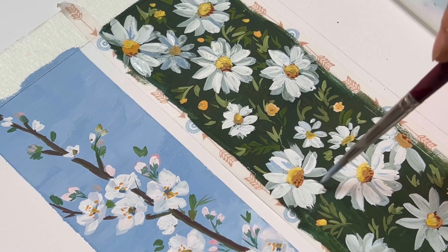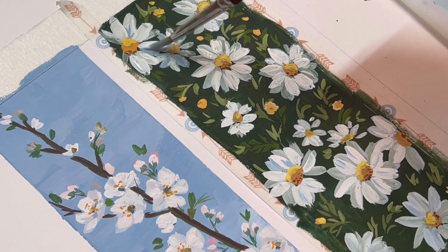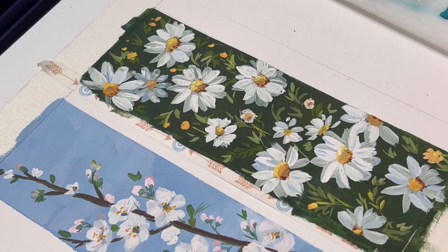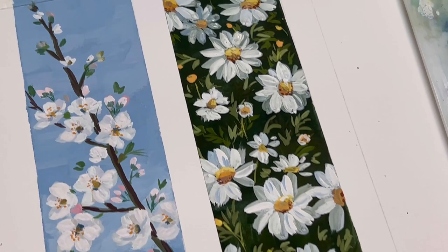Now we're almost done with the painting and we just need to refine a few small details for the flowers. Okay, now we're done with the painting and I hope you enjoyed it. I'll see you for the next video — thank you, bye bye!